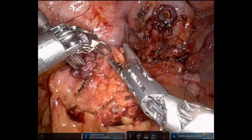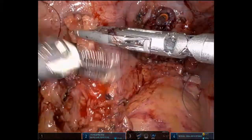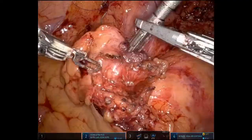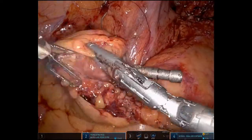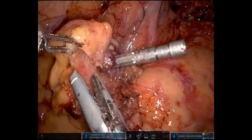It looked okay, but as we're taking down the fat and really dissecting, we see a small diverticulum right there on the edge. And as we go to the other side, we see a much larger diverticulum. You really never know — is there just fat there, or is there a diverticulum that's going to be right in the anastomosis, which would portend a higher failure rate?